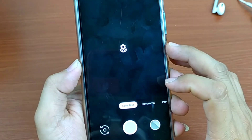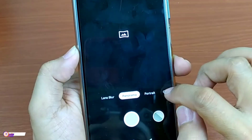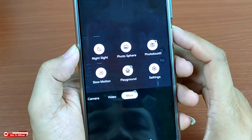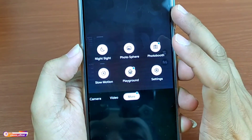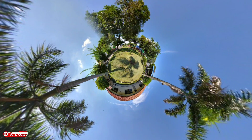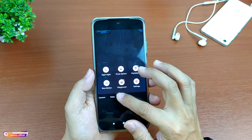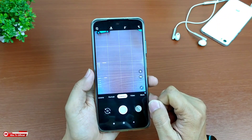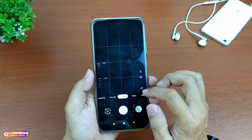Nah sampai di sini Gcam sudah siap digunakan ya teman-teman. Adapun fitur-fiturnya: ada lens blur, kemudian panorama, lalu ada portrait, kamera, video. Kemudian di menu lainnya cukup lengkap, ada night sight atau mode malam, lalu ada photosphere, kemudian photo booth, slow motion, playground, dan juga ada menu setting. Untuk photosphere-nya, Gcam ini sudah support auto tiny planet. Base on Gcam-nya adalah Gcam 6.2 atau Gcam Pixel 3, karena memang Gcam ini sudah dirilis awal tahun lalu, kalau tidak salah yaitu bulan Januari tahun 2020, jadi sudah cukup lama. Dan Gcam ini masih satu keluarga dengan Gcam Joker, maka tidak heran kalau tampilannya persis dengan Gcam Joker.